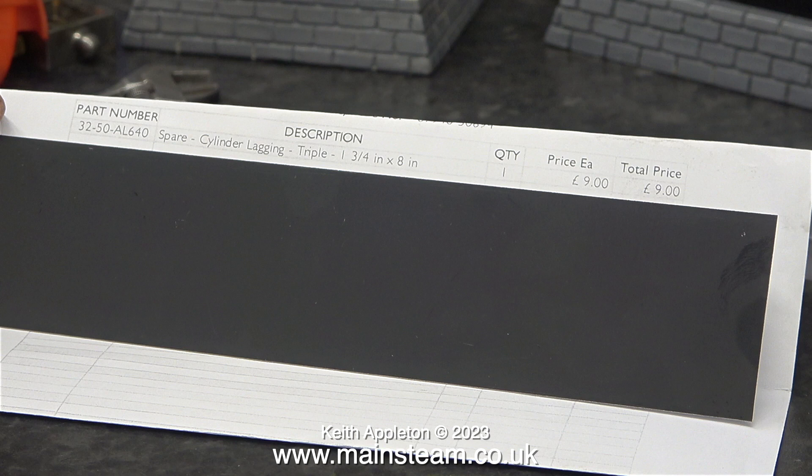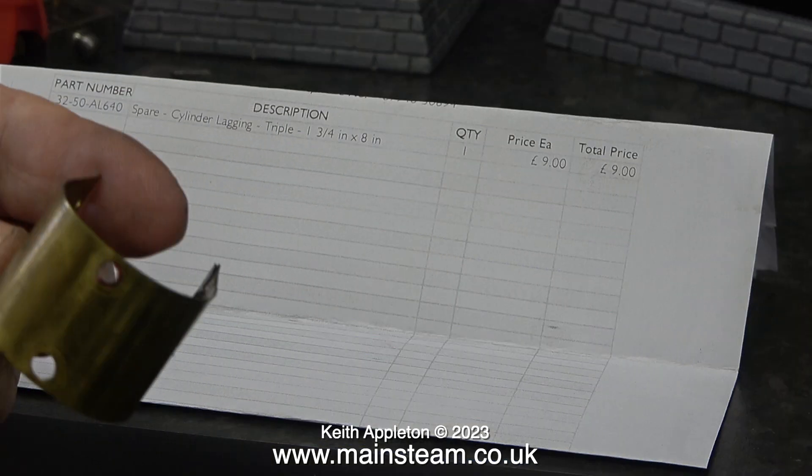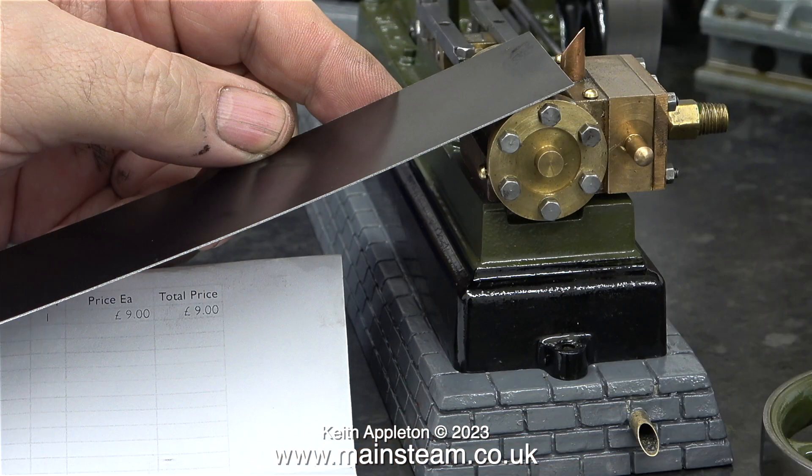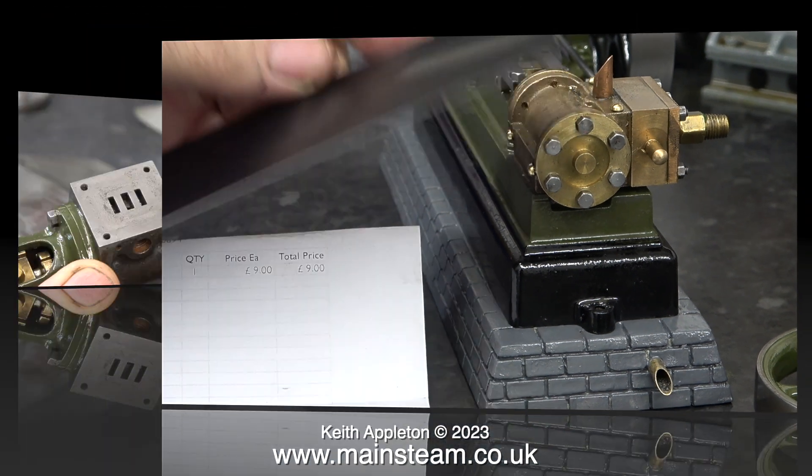This modern cylinder cladding from Stuart Models is made from anodised aluminium — it used to be steel. The cladding on this engine as I received it was made from a piece of brass, but I really don't like the look of it, so I've flattened it out to use as a template so I can make one of these pieces of cylinder cladding out of the anodised aluminium. I'm also going to cut up this piece to make some cladding for the S50 too, so it all matches.